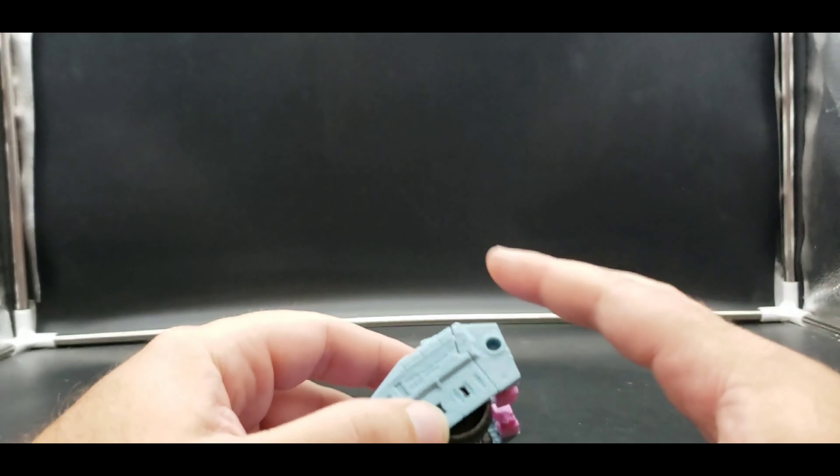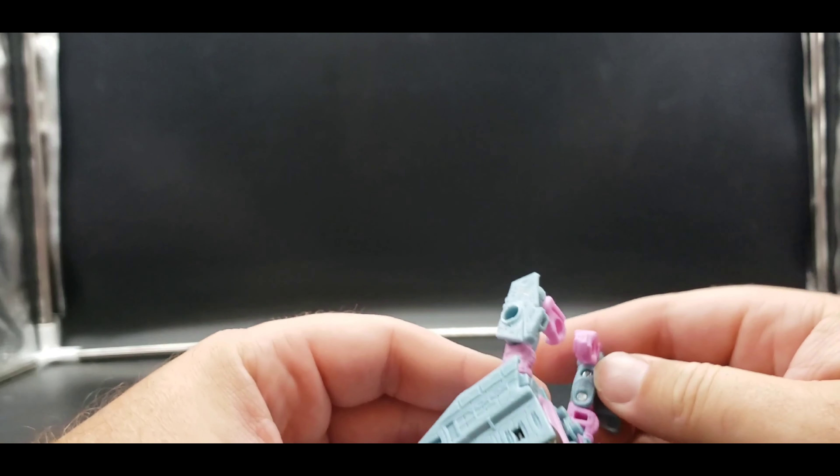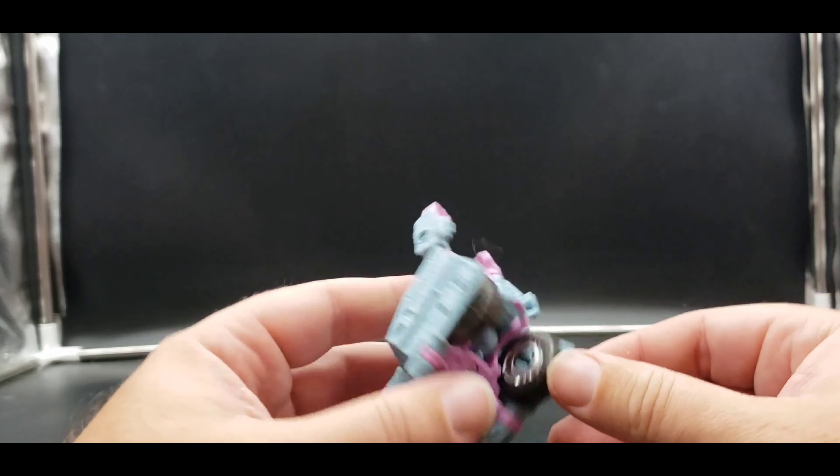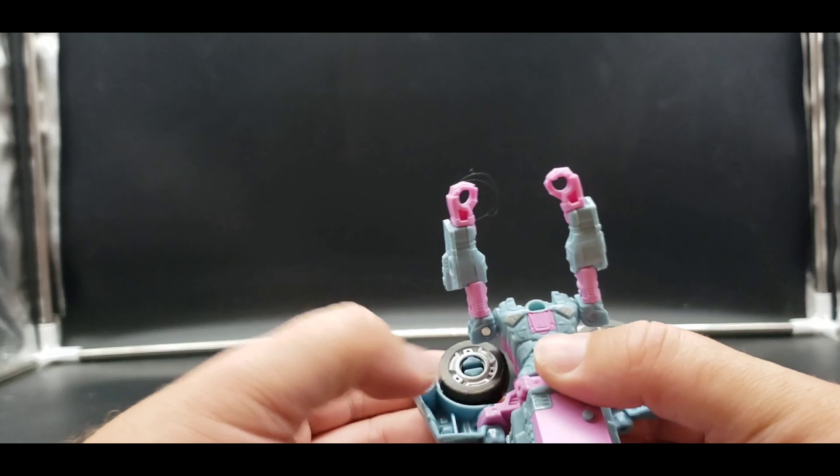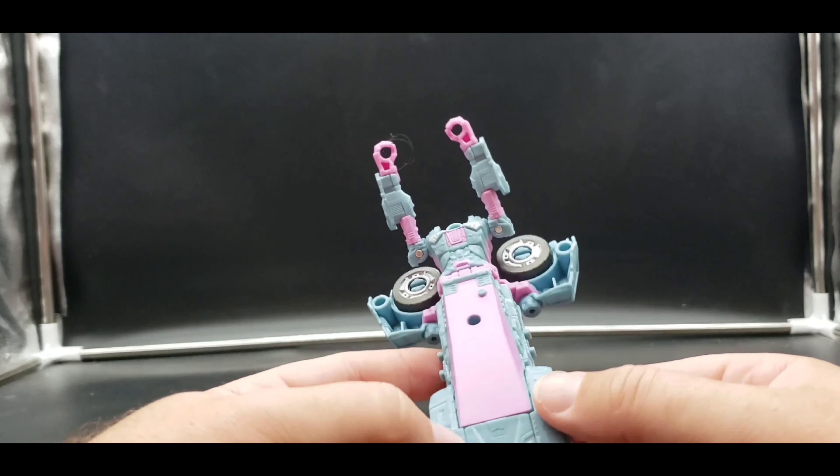Just like with Chromia I'm not going to go over too much, since I did do a Chromia review with my Siege figures. Untab, bring it up — untab, bring it up. You can bring the fists out if you want. Now we're going to open up the wheels.